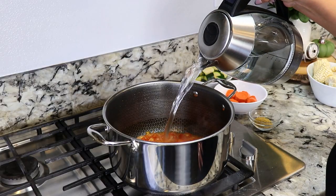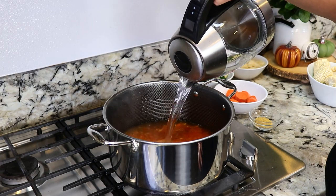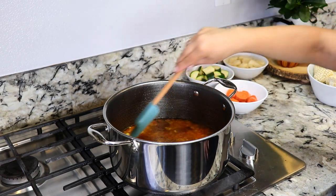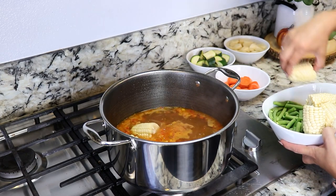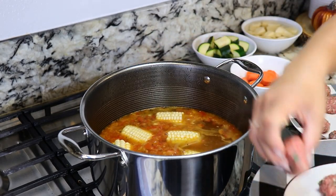It's been about three minutes and now we're going to add five cups of water. I'm going to add two tablespoons of beef bouillon and some pepper to taste. Give it a mix. Once it comes to a boil I'm going to be adding corn — I'm using two corns that I've cut into smaller pieces. And we're also going to add in the meatballs.